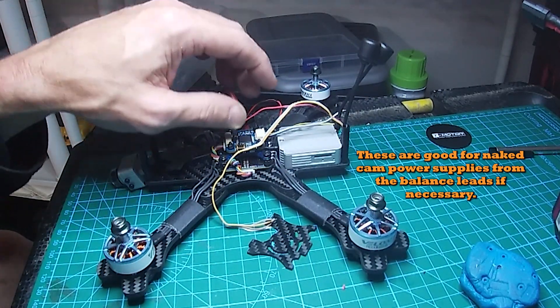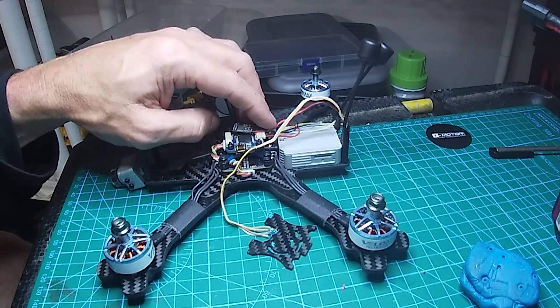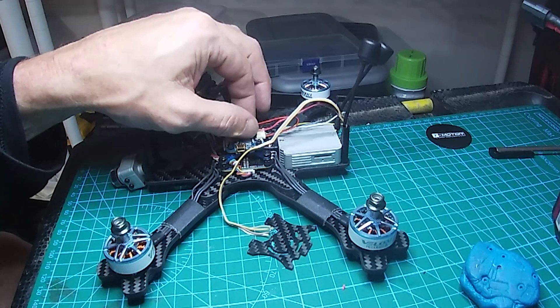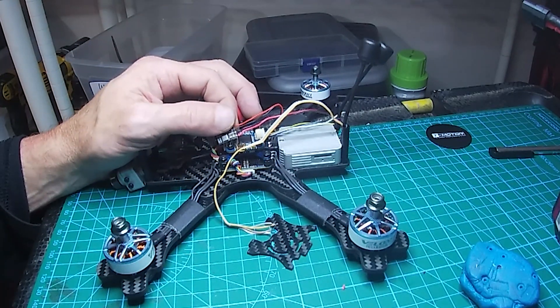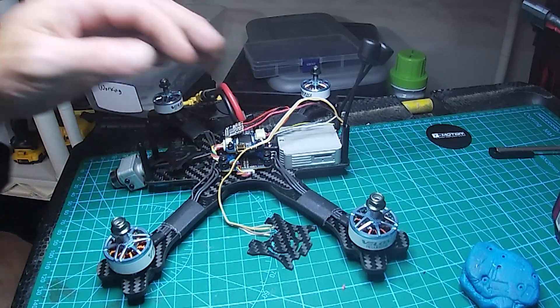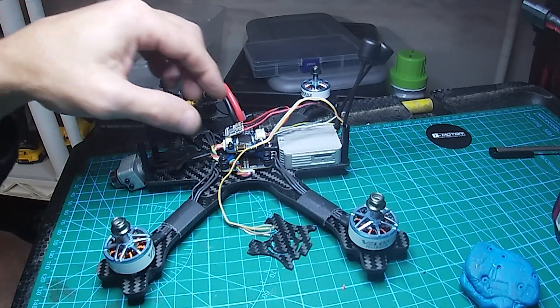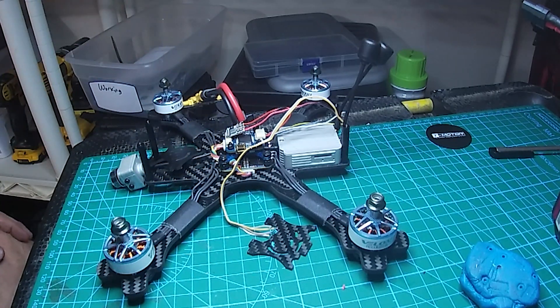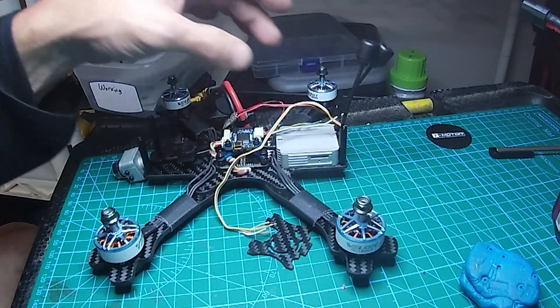I'm running digital, and all of the FPV drones I fly nowadays are digital. I have analog FPV drones, but every time I put one up in the air I take it right back down — I just can't deal with it. I'm too old, my eyes are just too shot. I can't see very well in those goggles anyway.